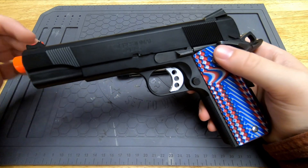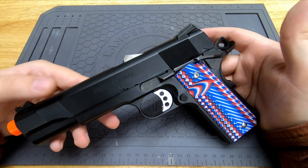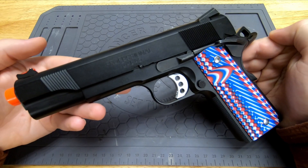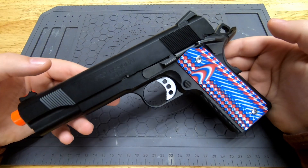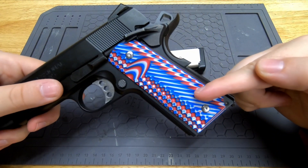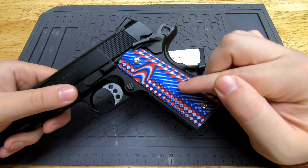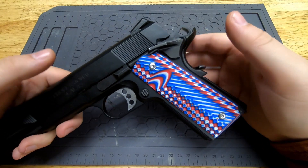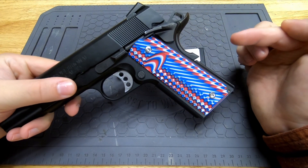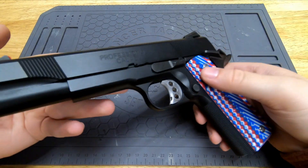I specifically chose not to really upgrade this gun. There are a couple of changes I made that are kind of necessary. The first is I changed out the grip to match my real grip. The grip that comes on the MEU is a gross rubbery wrap-around thing that had to go. I have a G10 grip from VZ Grips on here instead.